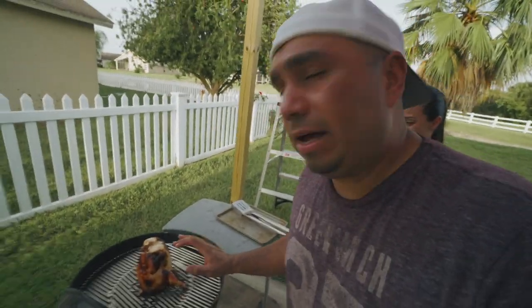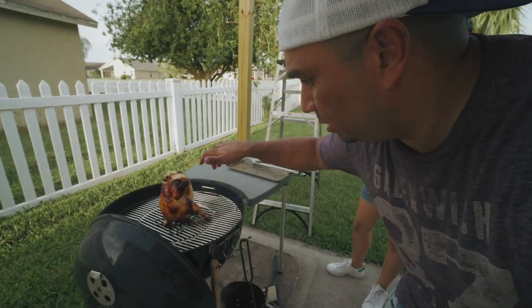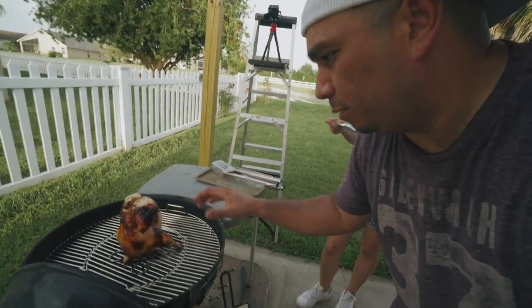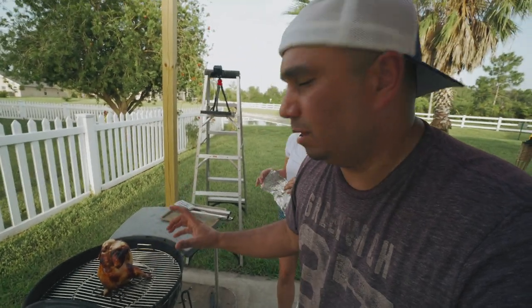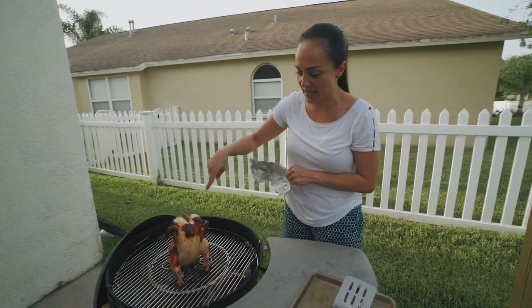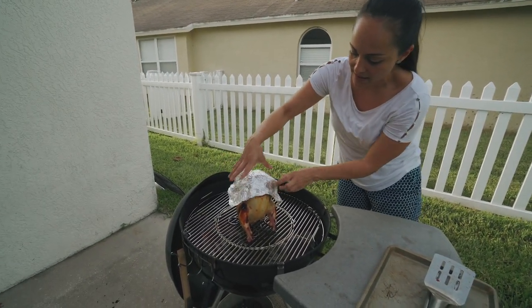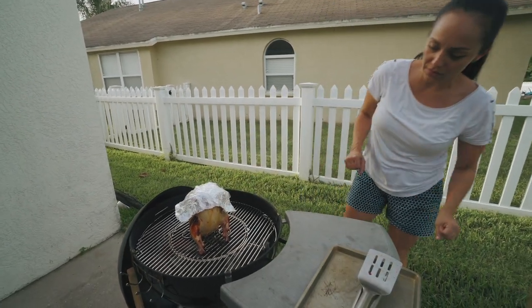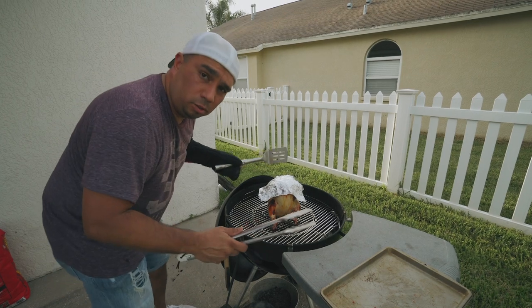All right, since the heat was a little high — it's not burnt or anything, it's okay — you just have to make sure you turn it. It's really high because I added those last pieces of lump charcoal at the end. Since we still have another 45 minutes of cooking time and we don't want this to get any darker, we're going to put a little tin foil on it just like that to prevent it from burning. We're going to turn it real quick.